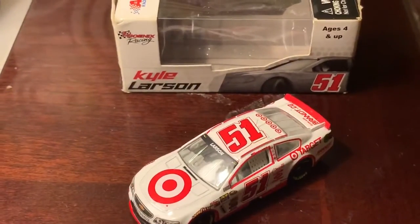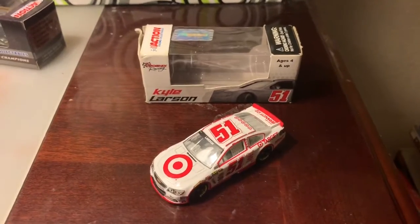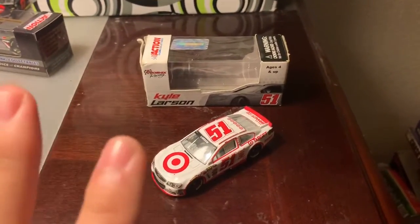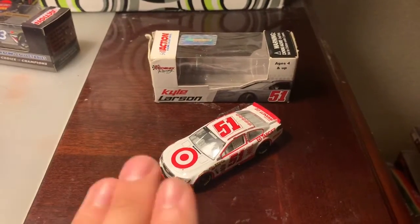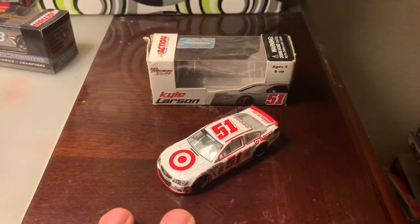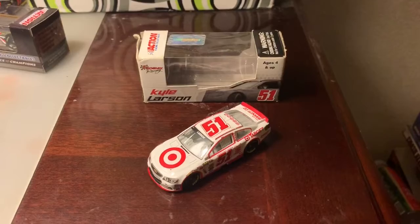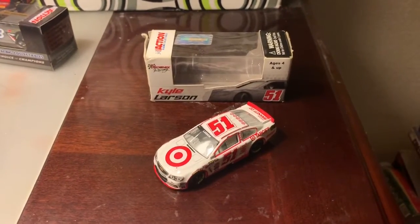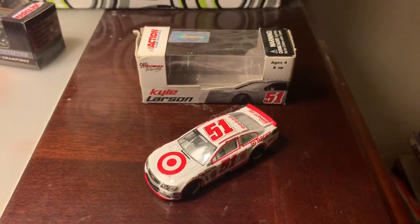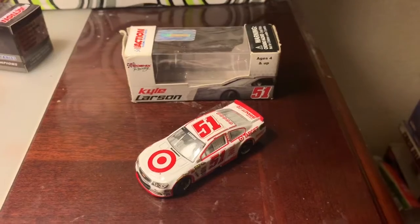This was when the 51 was still with Phoenix Racing, with James Finch. For those that don't remember, Kyle Larson made his first four Cup starts with Phoenix Racing in this 51 car, before he went full-time in 2014. Those first four races were actually decent — I know he got DNFs in his first two starts at Charlotte and Martinsville, but it was good regardless.